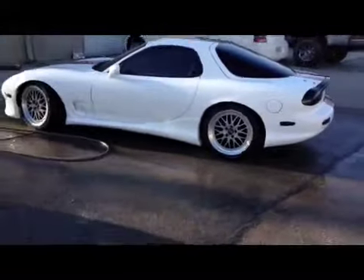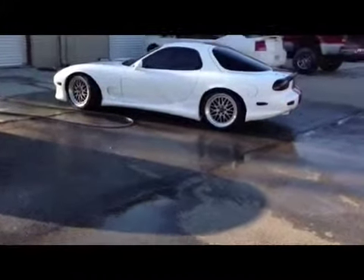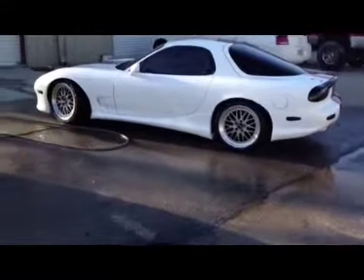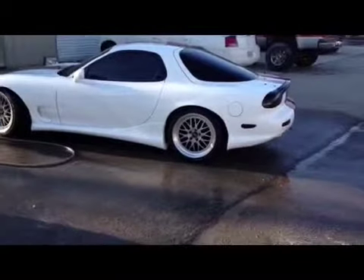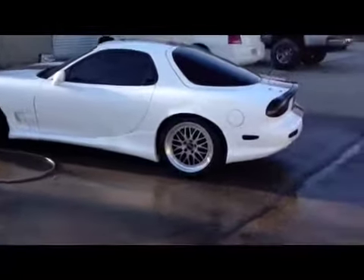Just got done washing it. Put the side skirts on — it's pretty cool. Next video I'll be putting the 20-inch wheels on it and painting the calipers, a couple other little things, maybe the smaller ones too. This is how I did the door jams — like a matte black to match the interior.